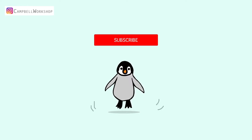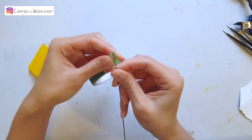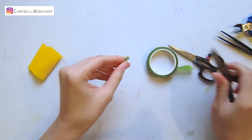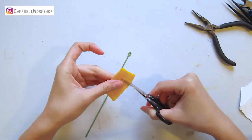Take out an 18 gauge wire and wrap it with green flower tape, and bend a loop on the top. Then we need two pieces of yellow crepe paper in 8 x 1 centimeters and one piece of 8 x 2 centimeters.